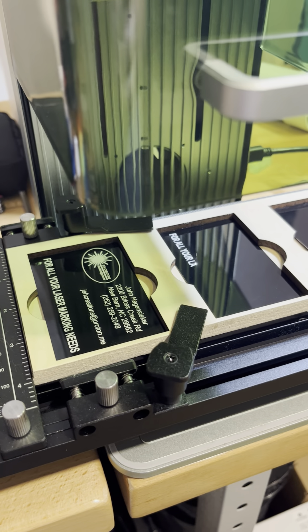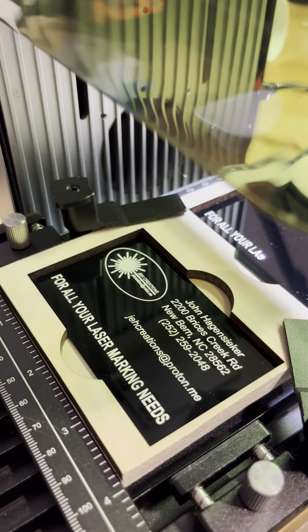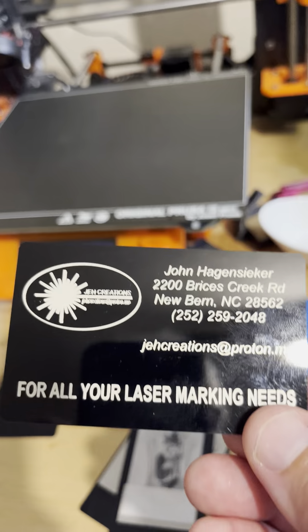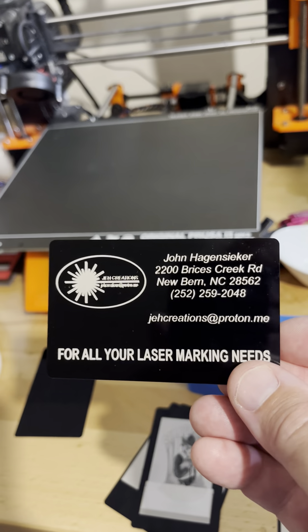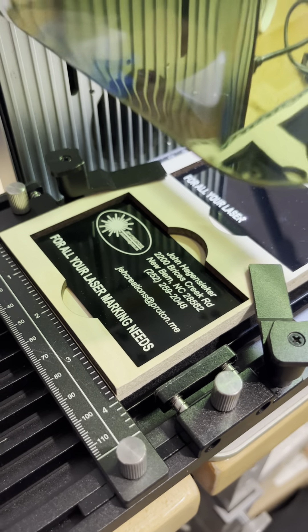But it works — it works like a champ. You may not be able to tell real well, but the coloring is white. I've been making these cards on my 30-watt laser and the coloring there is just not quite as white — it's got kind of a silverish brownish tint to it. It's not bad, but these are coming out just crystal clear and real white in color.